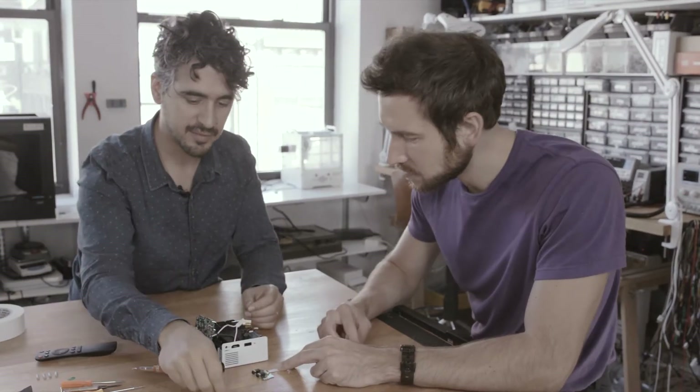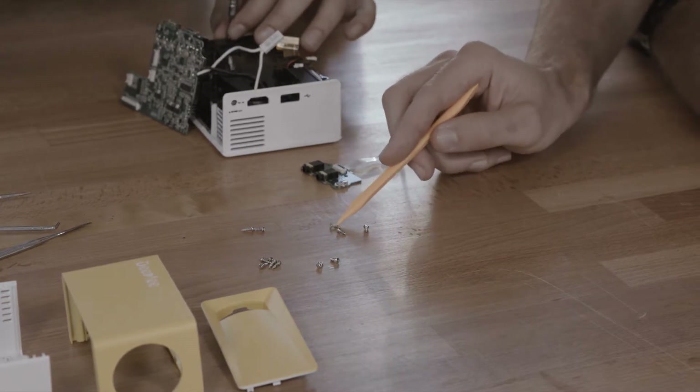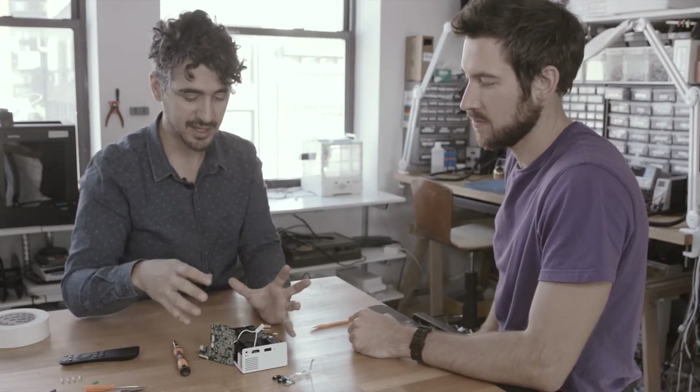We have our third type of screw... actually our fourth type of screw. The elegance of this design is starting to decay a little bit. It's part of the way innovation works in Shenzhen — you don't design a whole product. You design a projector, and then someone buys or is given the designs and innovates on it. All of these different companies are exchanging intellectual property basically for free, but the result is you get pieces designed by different groups with different perspectives and different fasteners.